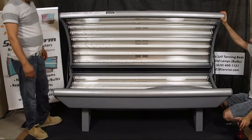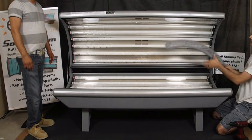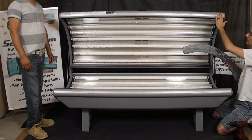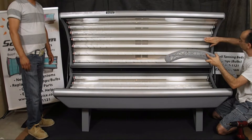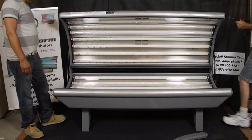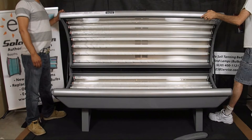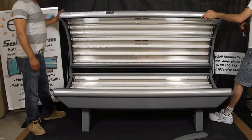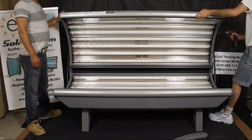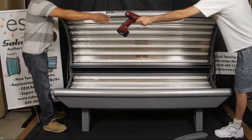First, we're going to start by loosening three screws on either side. On the end cap, it's the screws located on the very end — these two that go into the side rail — and then the top center screw that goes through the center support rail. Starting at the end of the bed with a cordless Phillips, just back these out a little bit, not too far, maybe three-quarters of an inch, then the center screw, and then let him do the same on his side.